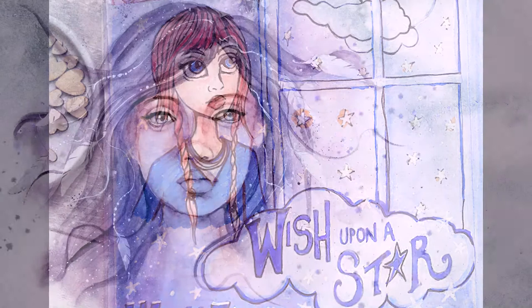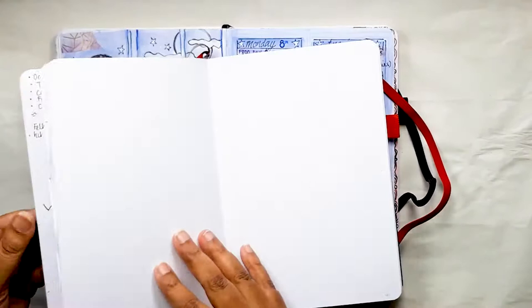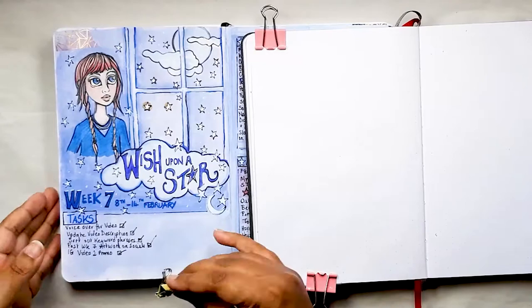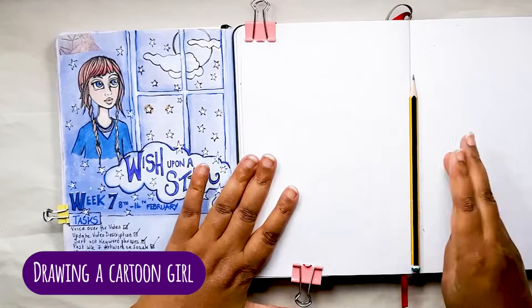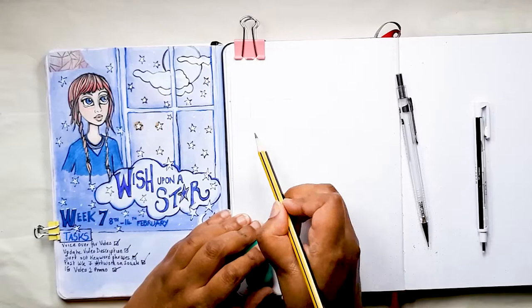So let's get started. When I originally created this spread in February, I didn't actually record the pencil drawing aspect of creating the picture. So I decided to draw a brand new character from scratch in the same three-quarter portrait viewpoint as the one in the spread, so that you could get a sense of how to draw these characters. I find cartoon characters in my bullet journal to be a very effective way of conveying emotion and mood, and they are very easy to do.